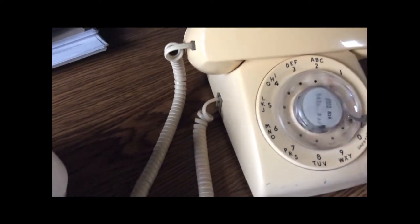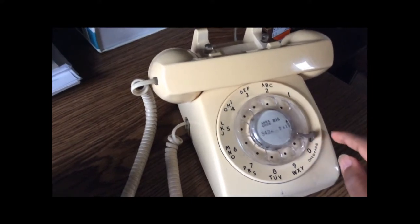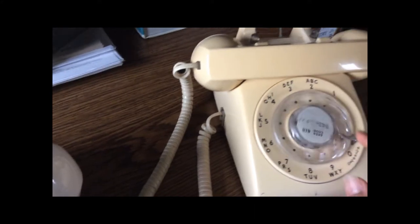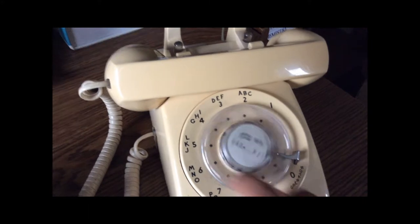I'll dial nine for an outside line — I'll start over because just like the PBX dial tone here times out after a few seconds. Nine for an outside line, dial tone. And you can hear the tones through here. So if I dial eight — I'll dial a famous number here — you can hear the tones coming out of here.